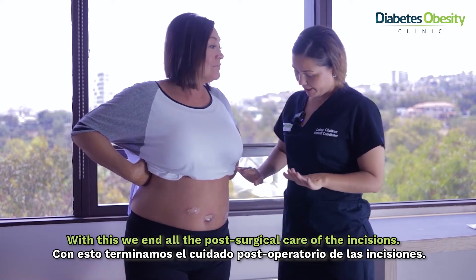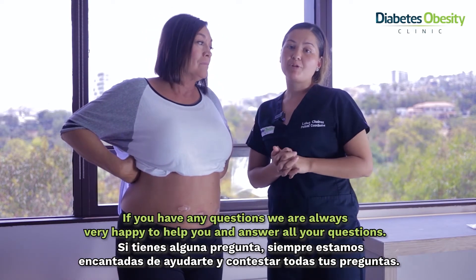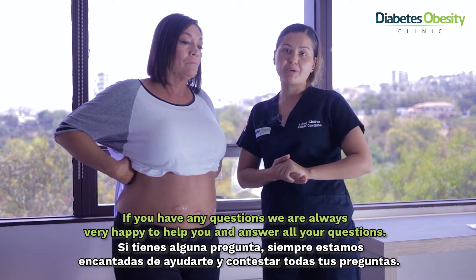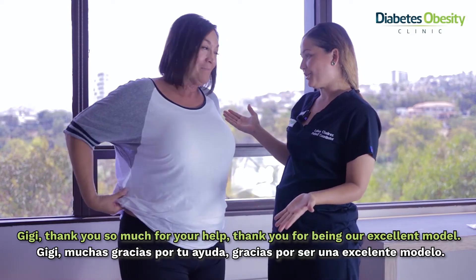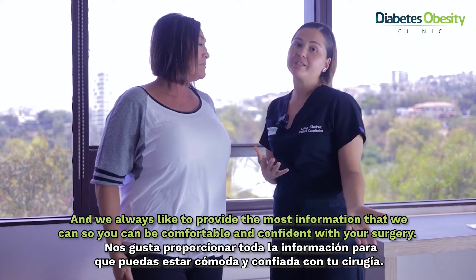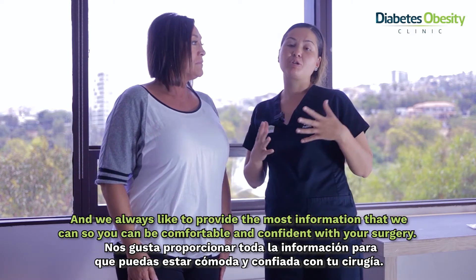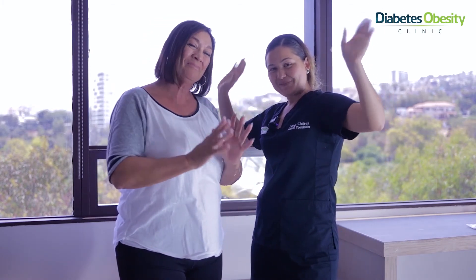With this we end all the post-surgical care of the incisions. If you have any doubts or questions we are always very happy to help you and answer them. So Gigi, thank you so much for your help and for being our excellent model. This information will help a lot of patients, and we always like to provide as much information as we can so you can be comfortable and confident with your surgery. Thank you, bye!